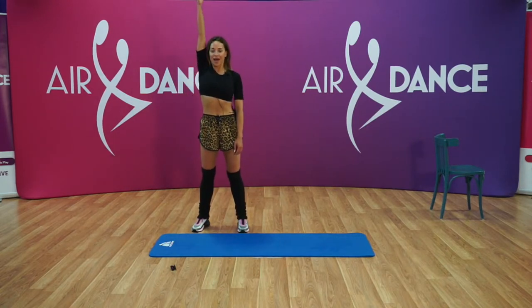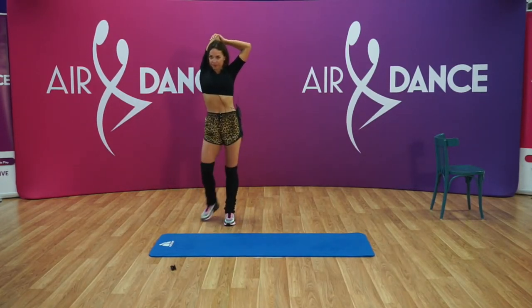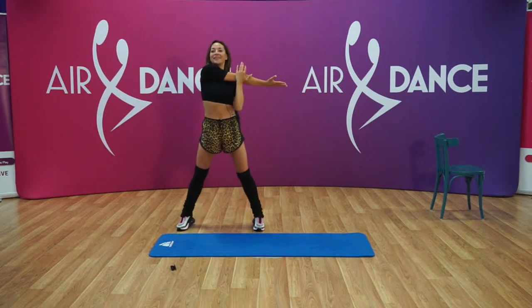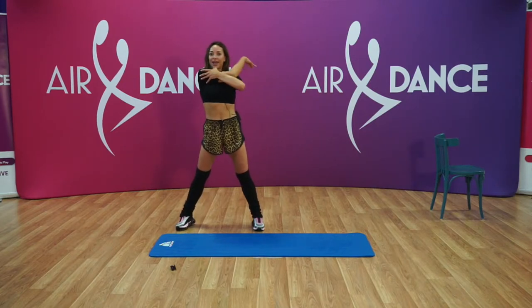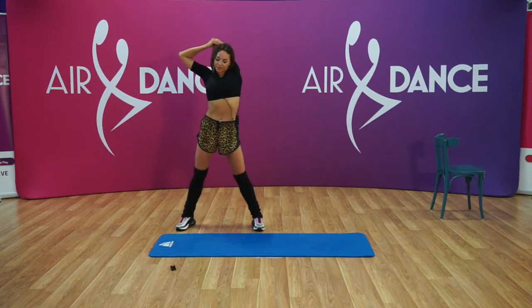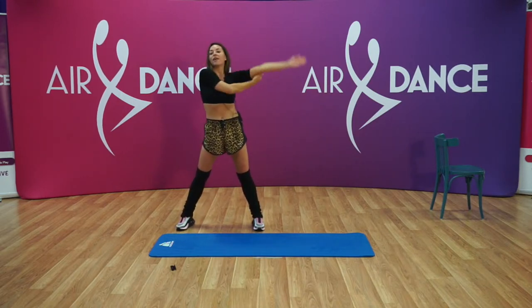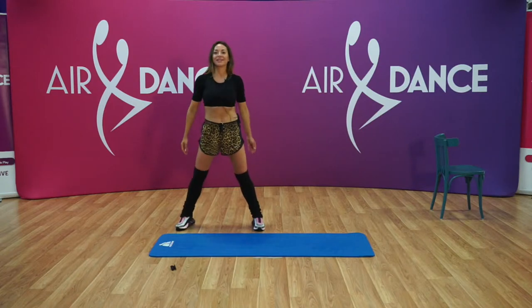Let's breathe with our right arm up and stretch. That feels really good. Let's bring it forward, make sure you're stretching and pushing to the side. And put it down. And reach up with the left, and down. Let's bring it forward and reach to the side, and down. Very good.